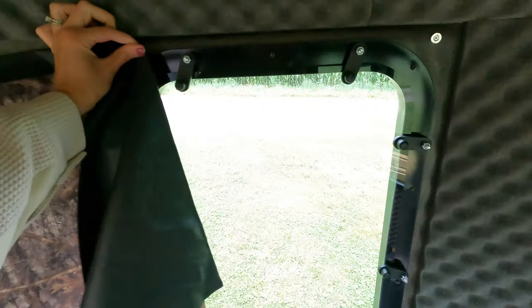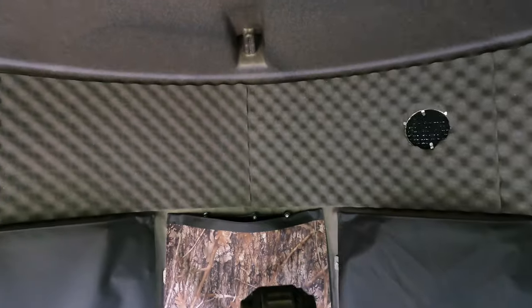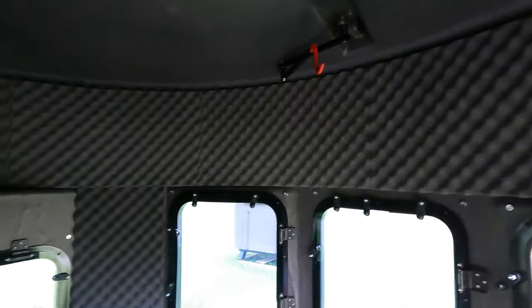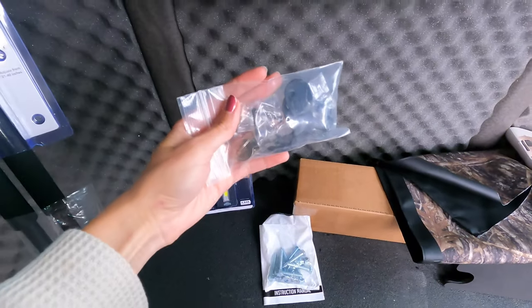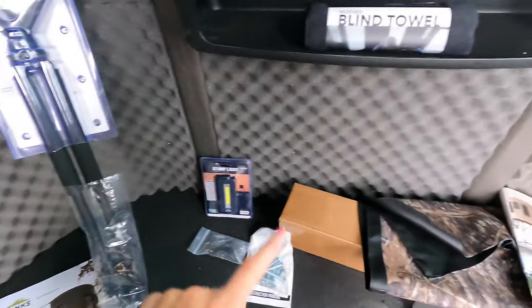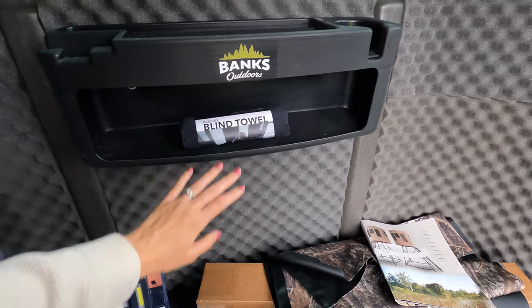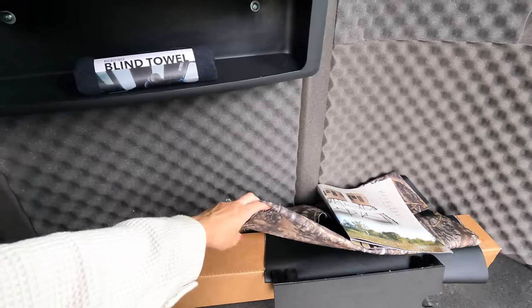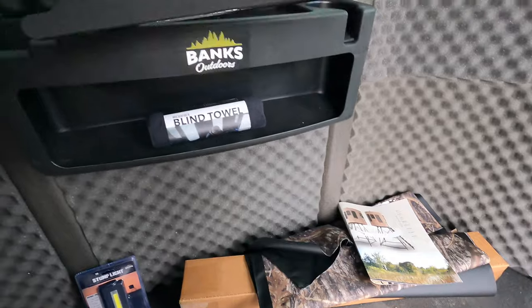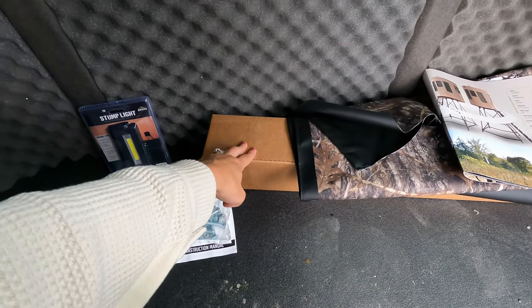Another really nice feature — in this Pro Series the standard features include different hangers: bow hangers, coat hangers in a little kit, lights, shooting stick, shelf, a towel to wipe down your windows or any items you might have, extra blinds, a little shooting platform, and the ground anchor kit right here.